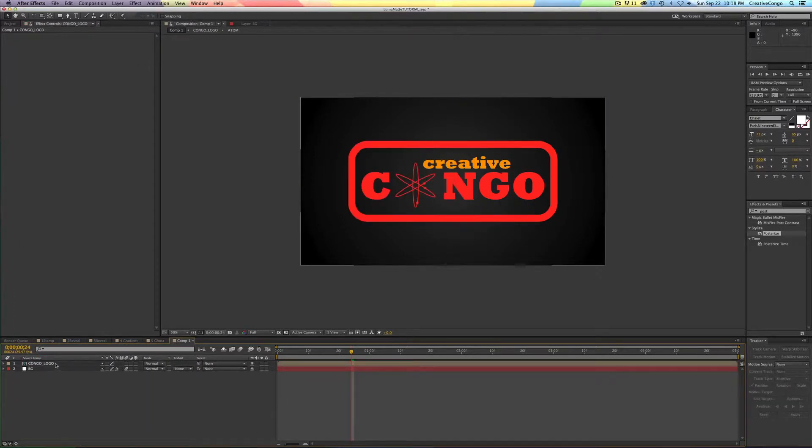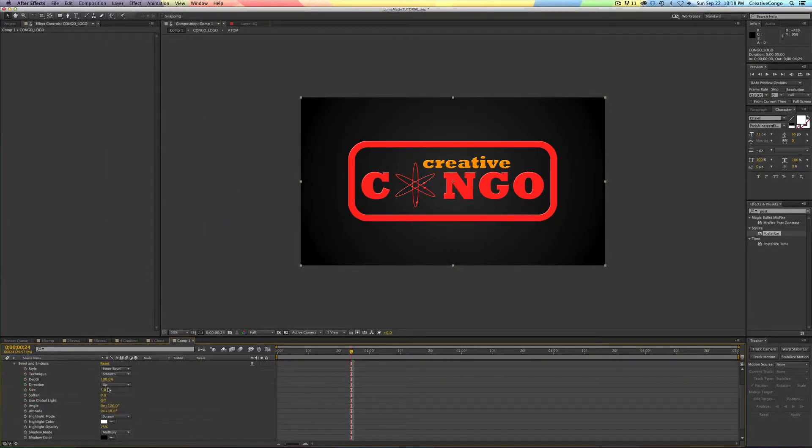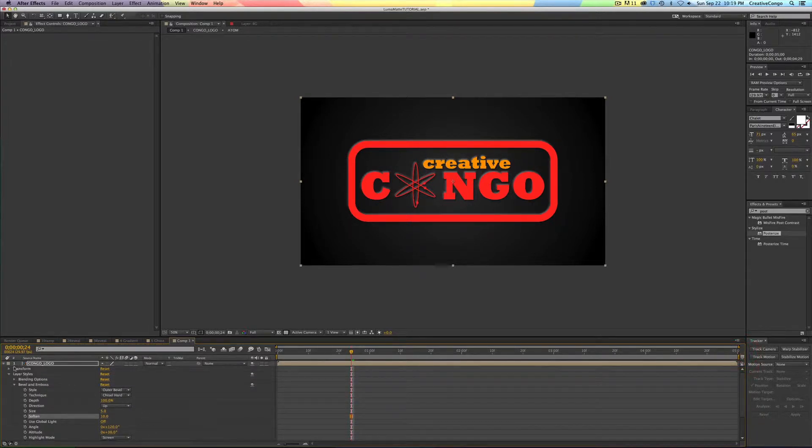So what does that mean for making textures? With this logo, I did add one little effect to help it out: layer styles, bevel and emboss. I made it an outer bevel, chisel hard, and just moved the soften to about 10 — just to give it a little depth for when I add a texture.